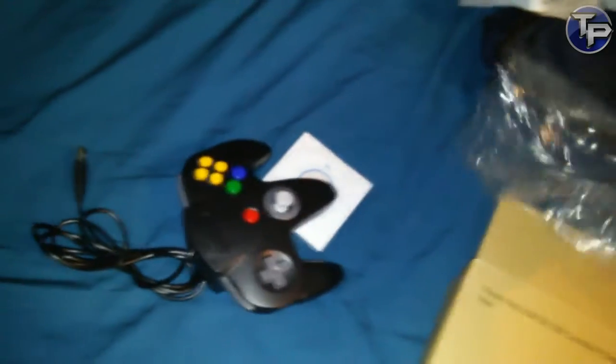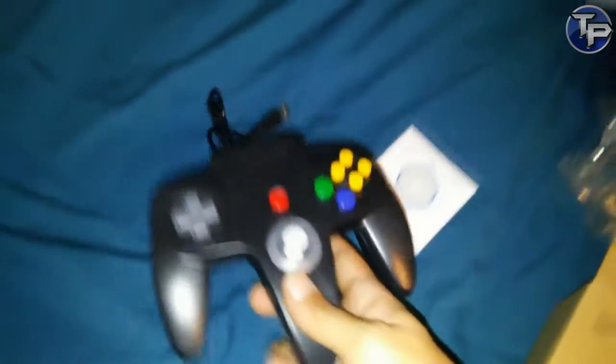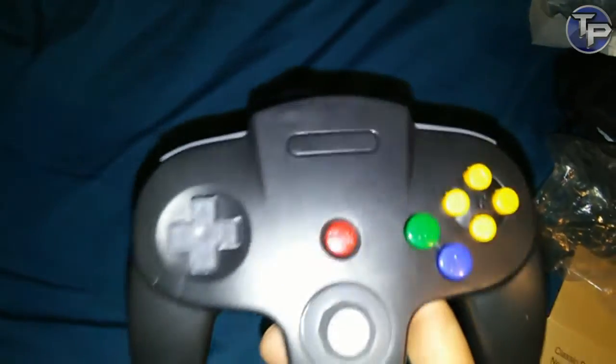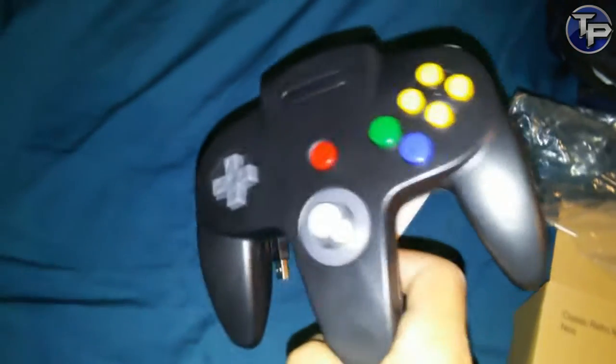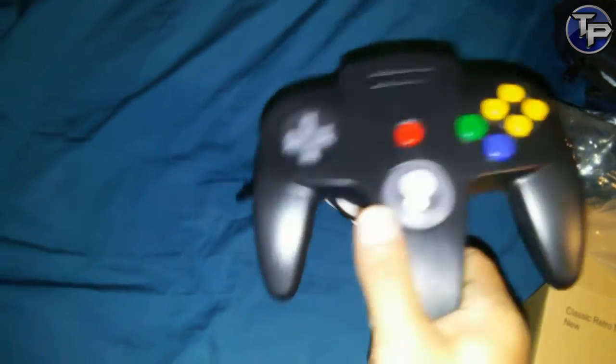Check this out — a black Nintendo 64 controller. The reason why I got this is because some games just don't feel right. If you go try to play something like GoldenEye with a PS4 controller or an off-brand controller, it feels weird.